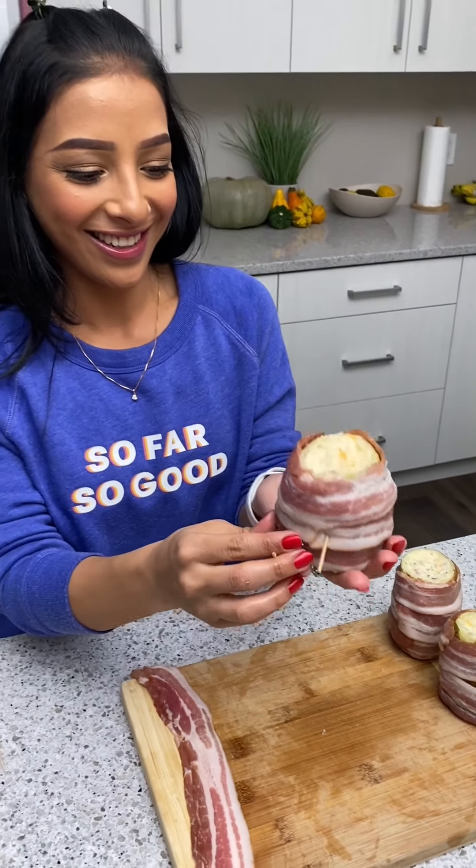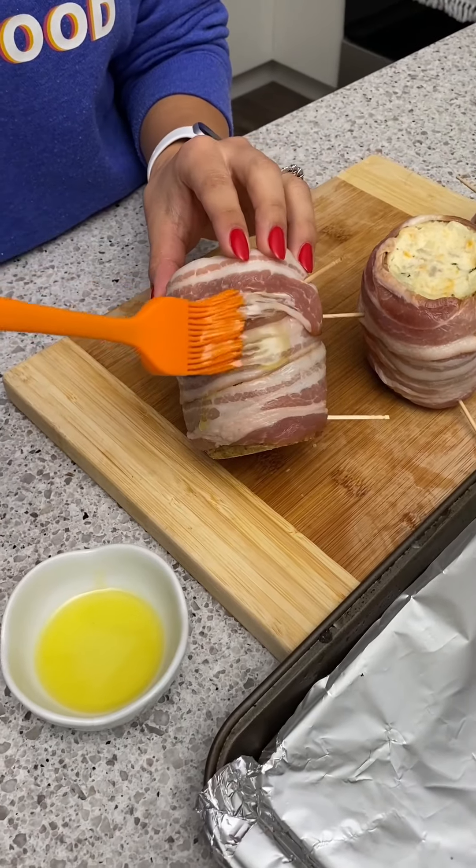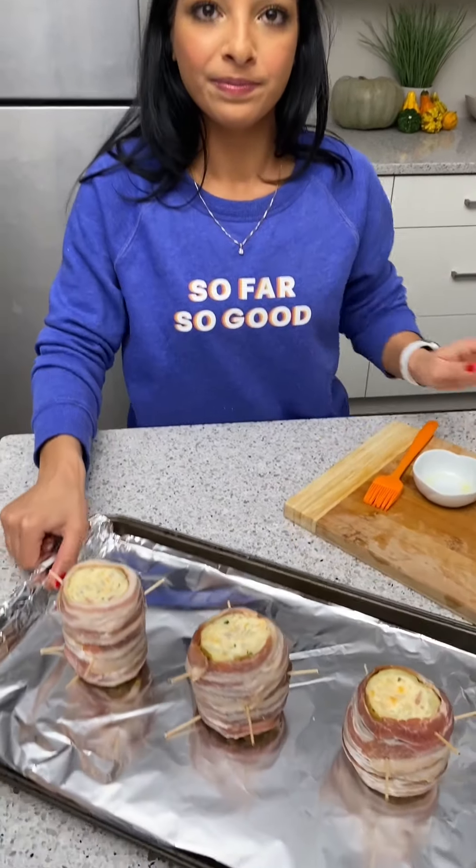Extra security — it sounds like an email password! Now to make the bacon crispy we're just going to brush on some olive oil all over. Now we're going to pop these back into the oven for 20 minutes.